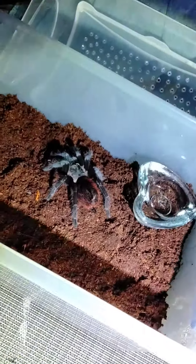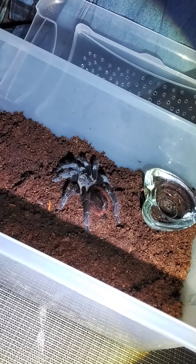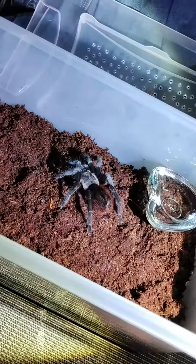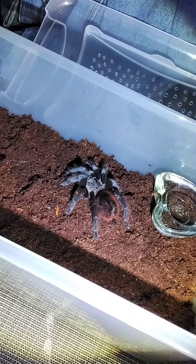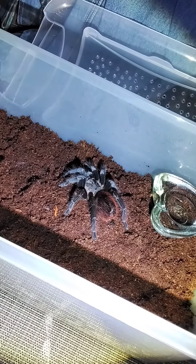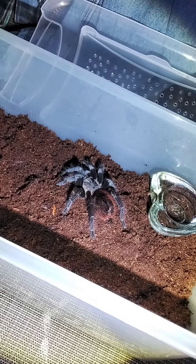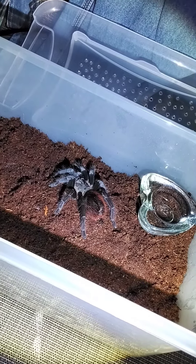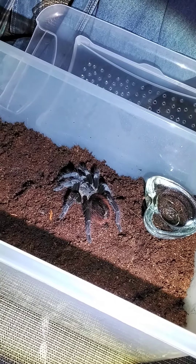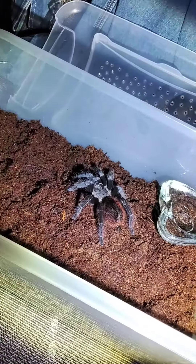About tarantulas — this is its new enclosure. I'm gonna need the moss. Discoid roaches can live with tarantulas, no problem. I've seen them live with my tarantula. They eat the discoids and everything is fine. But here's the thing: if you're gonna feed it discoids, you might as well have it eat a lot of food.